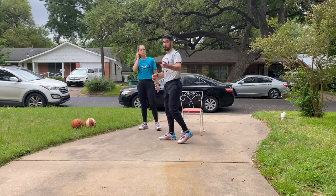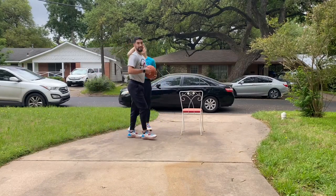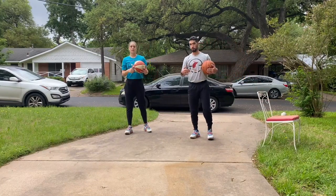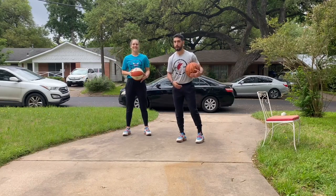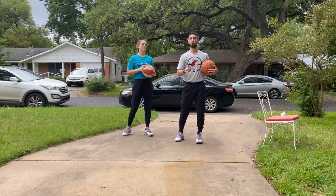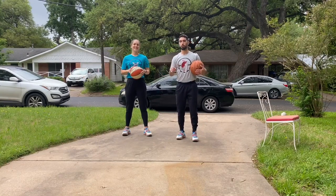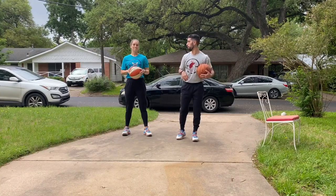Let's go ahead and get it going. If you have a basketball, go ahead and grab it right now. What we're going to go through first is our static dribbling sequence. Very important — if we're pushing ourselves to get better every single day, there's going to be drills where the ball might dribble off our foot or hit our knee. That is okay. Don't look at that as a loss. That's not a failure — that's where we're getting better.